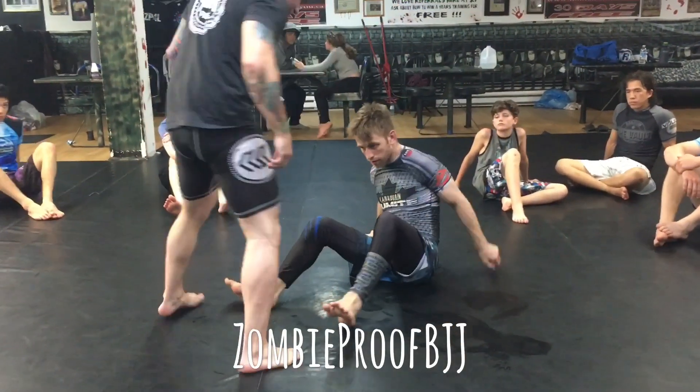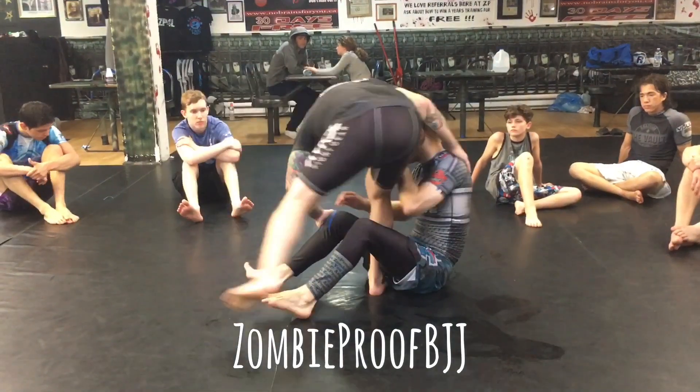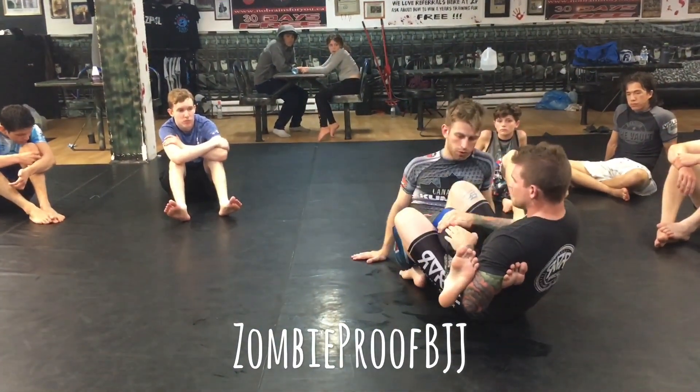I'll show you what I mean if you want to take the other leg. So right here — boom.